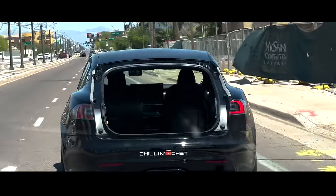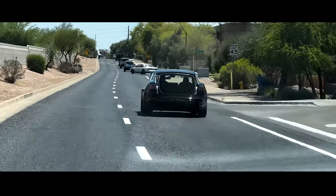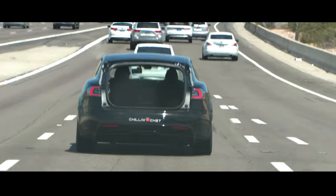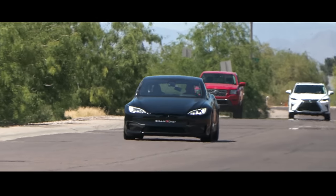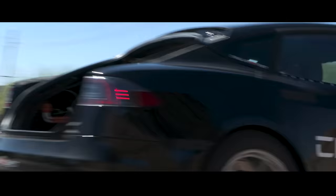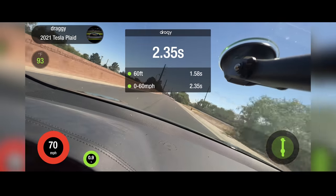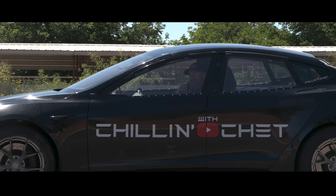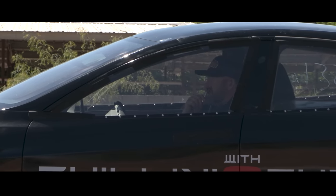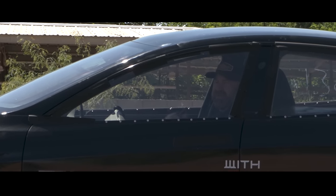That's a really decent pull — 2.3 seconds. I tried to do it in track mode but it's not designed to do a launch in track mode. I'm going to do one more launch and see, but it's pulling hard. It's just got traction issues right now — I can feel the tires moving around.